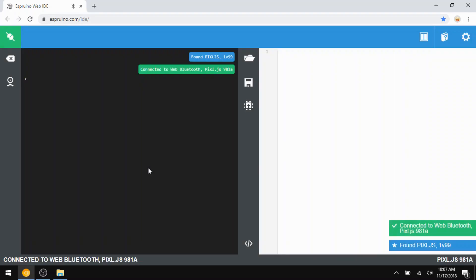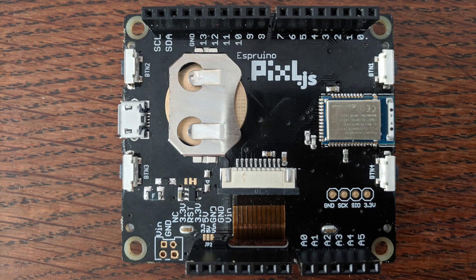As far as expansion pins go, this board is designed to be compatible with the Arduino Uno. This means that if you have an Arduino shield, there's a pretty good chance you can plug it directly into the Pixel and use it as is. There are three ground pins, two 3.3V pins, one 5V pin, and one VN pin for supplying power.